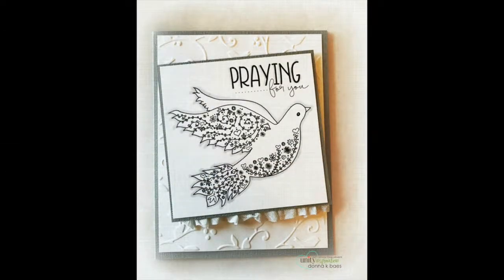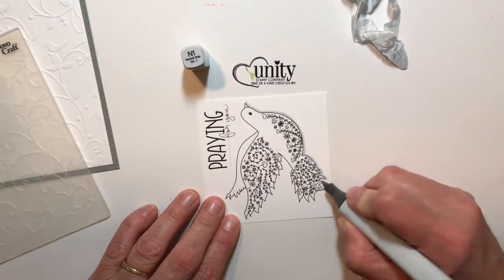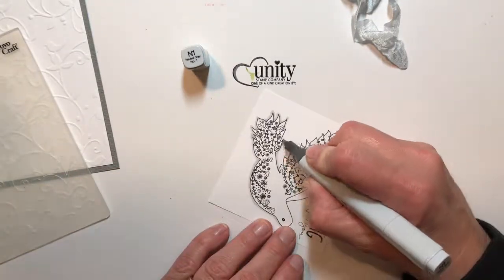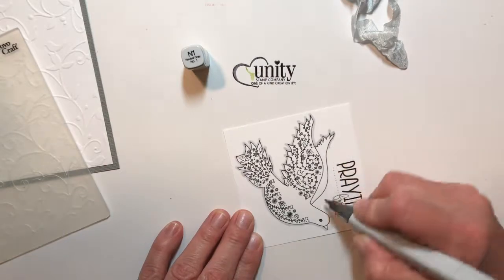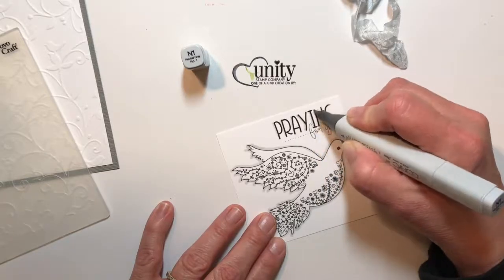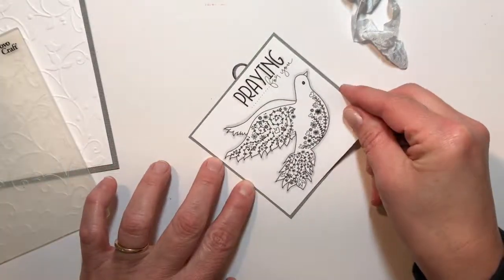I started out my card by just outlining the dove in N1 using the Copic marker. I wanted this to be a very simple card — sympathy cards are difficult for me, so I thought the more simple and elegant the better. I just outlined the entire bird part of the sentiment just so it shadows it a little bit, and then I matted that onto a gray that's very similar to the N1 color.